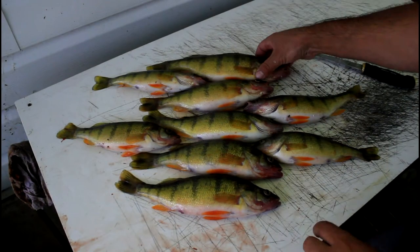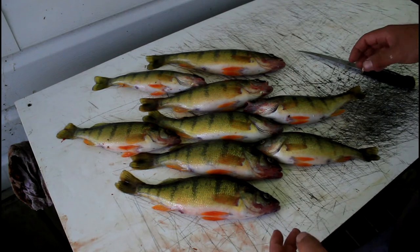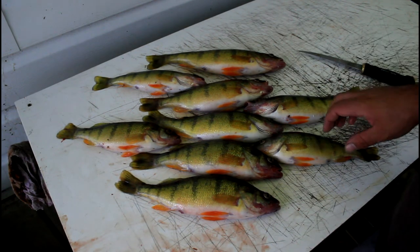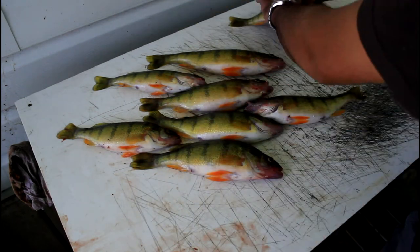Here's a nice mess of perch we caught today, with some really nice big ones, some up to 12 inches long. It seems like they're all over 10, so these are really good jumbo perch that we caught. Let's go ahead and show you how we fillet them up.